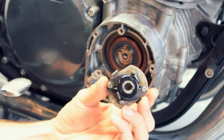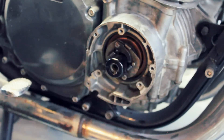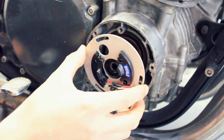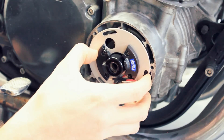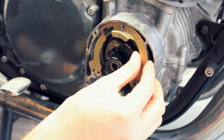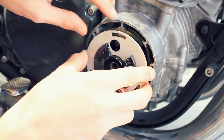No no no no no - forgot this first! That shows a mark for the top dead center, and I didn't know this.